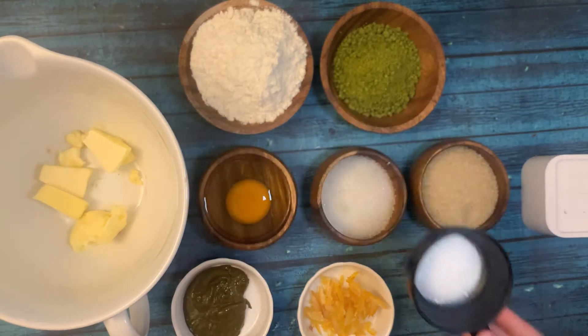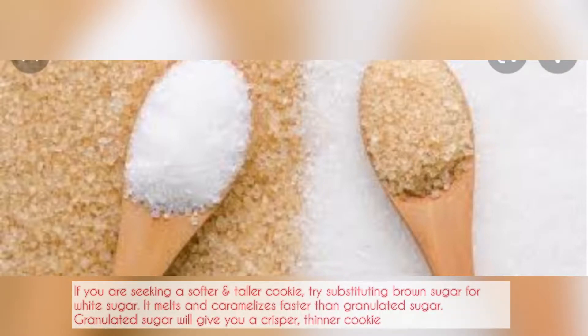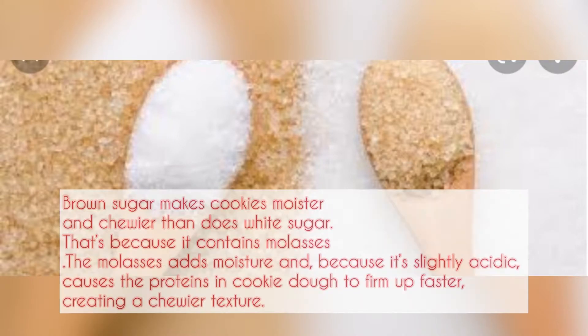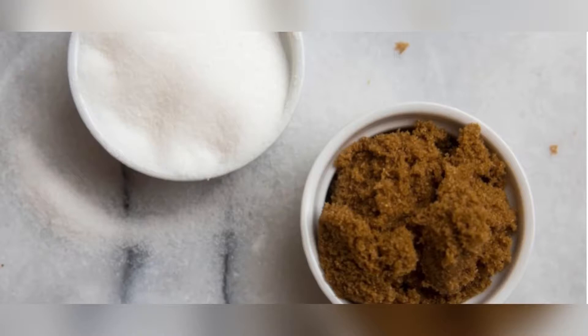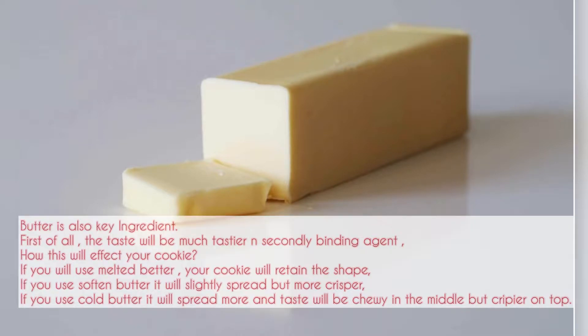Now let's talk about using two types of sugar. If you use white sugar, your cookies will be taller and crispier. If you use brown sugar, your cookies will be lighter and have a chewy texture.